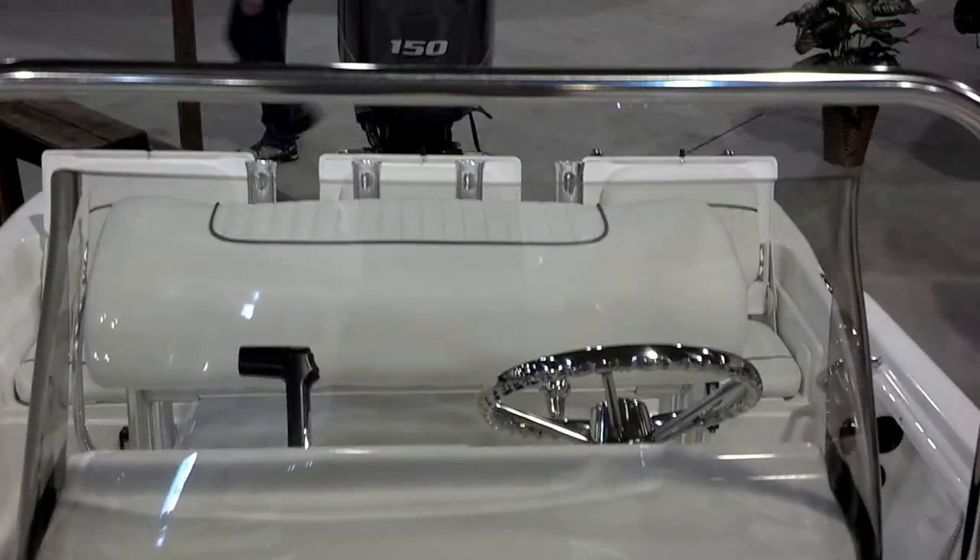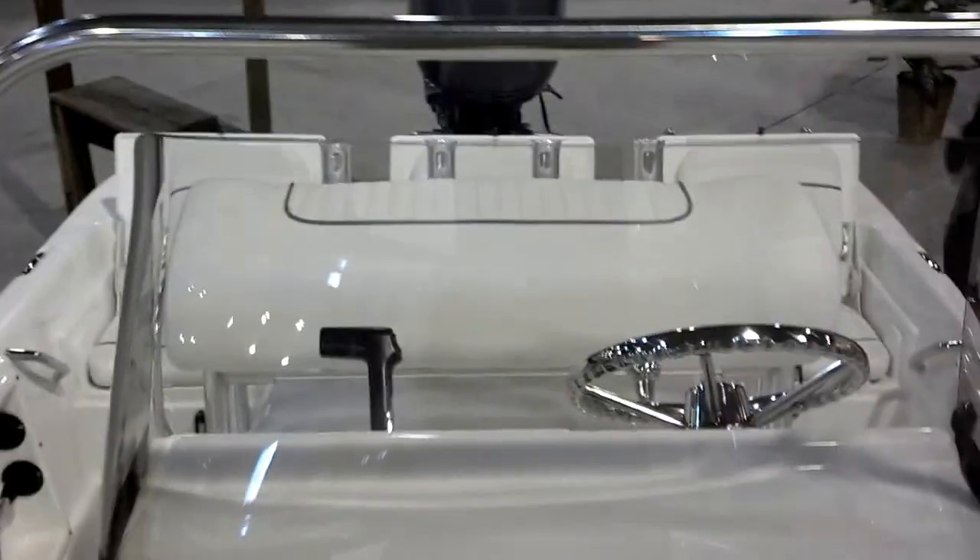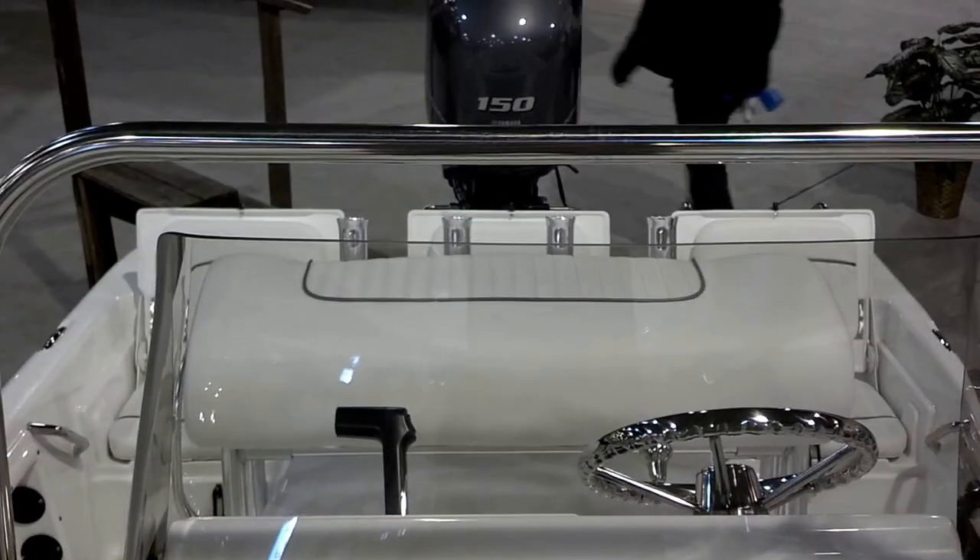Real nice boat all the way through. Power matched with a 150. Come and take a look at it. My name is Nathan, Texas Marine. Thanks.